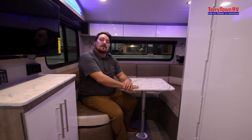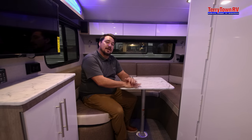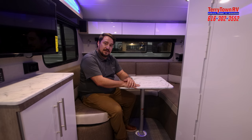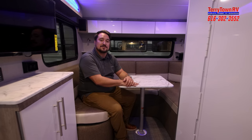I hope you guys enjoyed this video. Make sure to come visit us, check us out online, or give me a call. My name is Andrew at Tarrytown RV. My number is 616-302-3552. We hope to see you soon. Thanks.